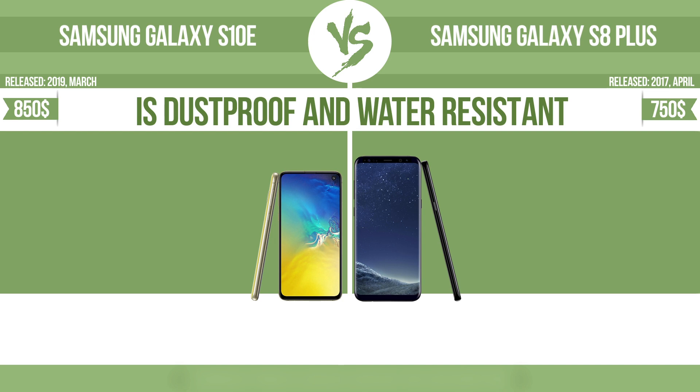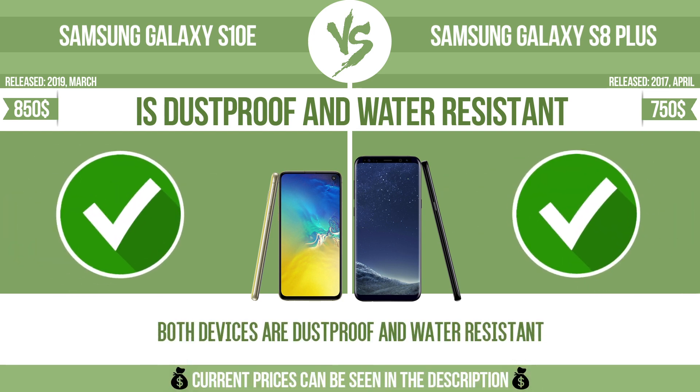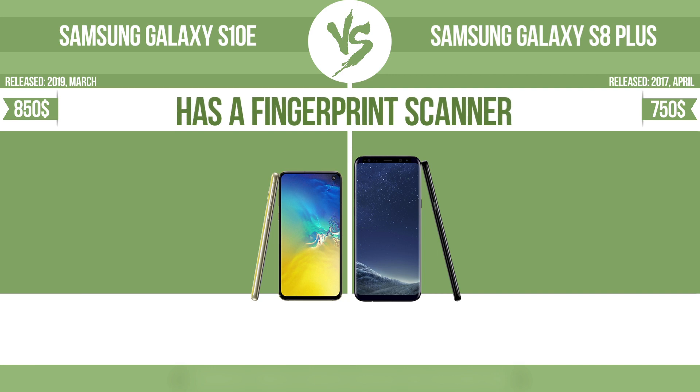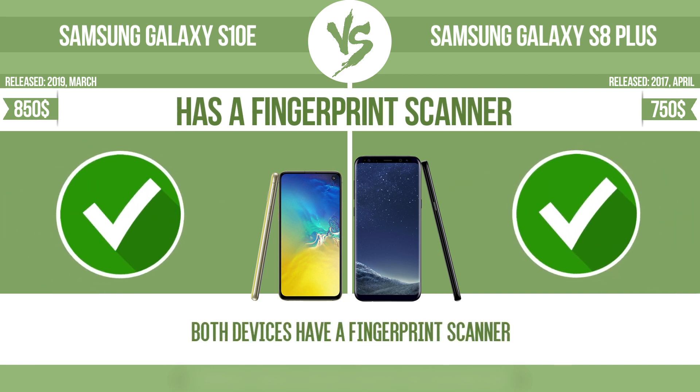Is dustproof and water resistant? Dustproof and water resistant at a depth equal to or greater than 1 meter. Has a fingerprint scanner: the device has a fingerprint scanner, which identifies the user.